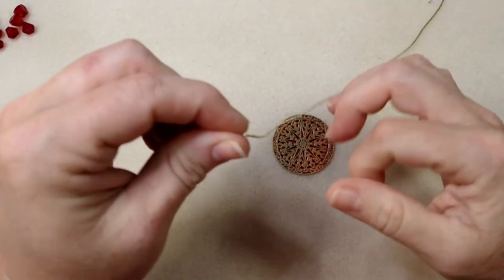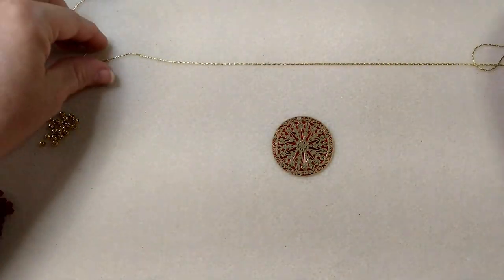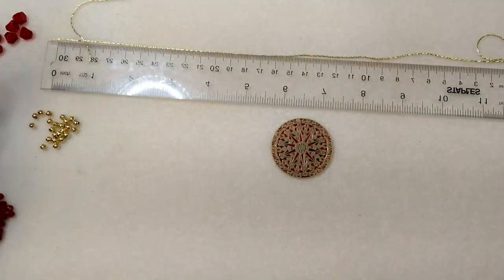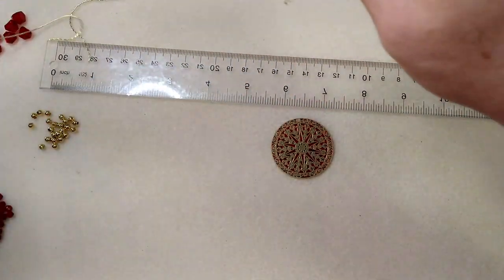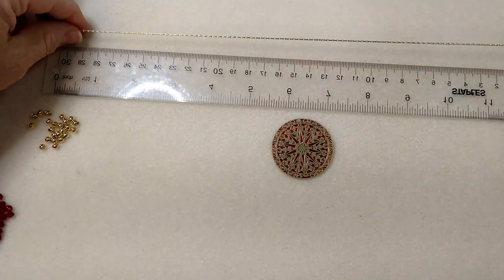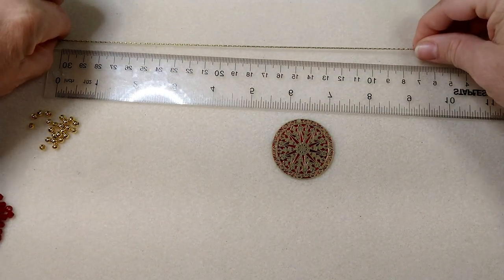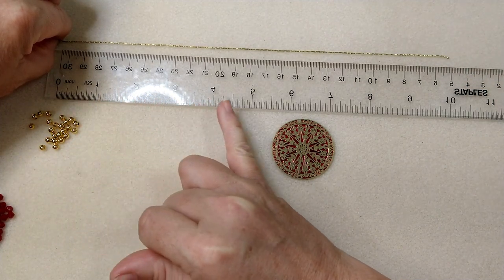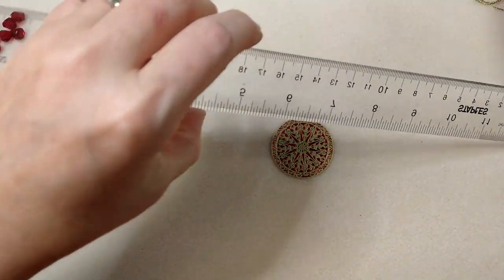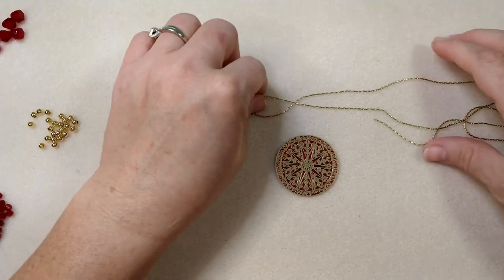You're going to need a couple of pieces of Corianna chain. This is available on my website if you want to purchase it. I'll tell you how long these pieces are: one piece is right about 24 and a half inches, and my second piece is right about 22 inches. So 24 and a half and 22 are my two lengths. It's a gold color — I've got it in all different colors on my website.